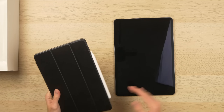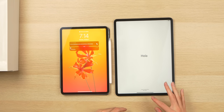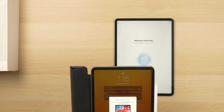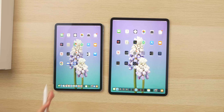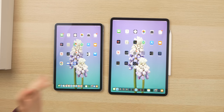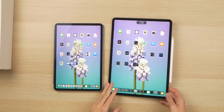Here's the 12.9-inch right next to the 11-inch. I'm going to do an iCloud restore — it's kind of like setting up an Apple Watch. I've successfully restored this 12.9-inch iPad Pro from my 11-inch's backup, and I also have my Pencil connected.